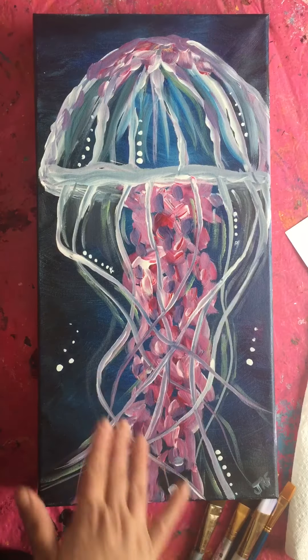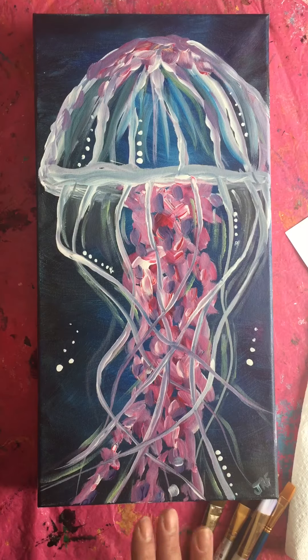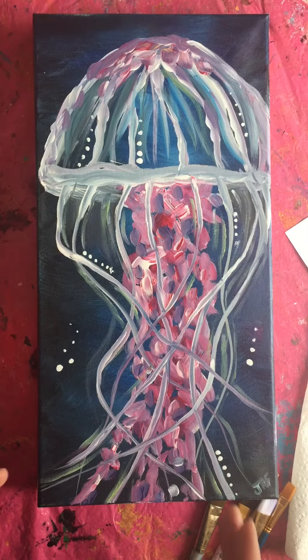I did this on a tall and skinny — this is a 10 by 20. So you can do this on any size that you have, even just paper you're working with. It doesn't have to be this size.